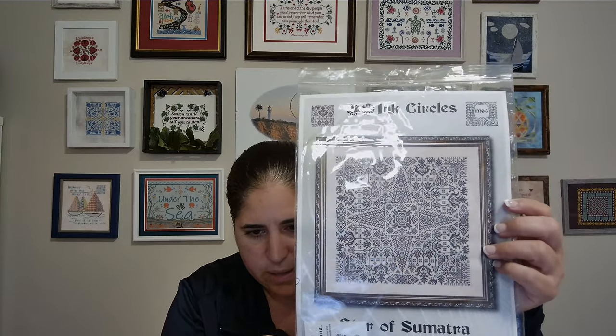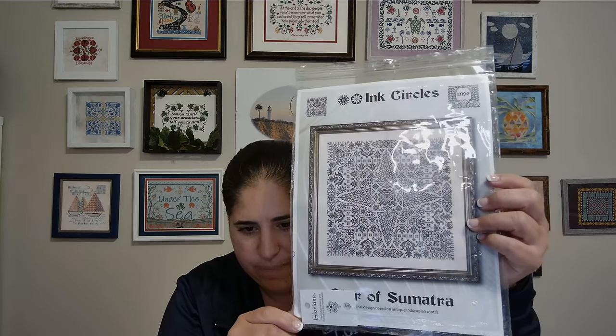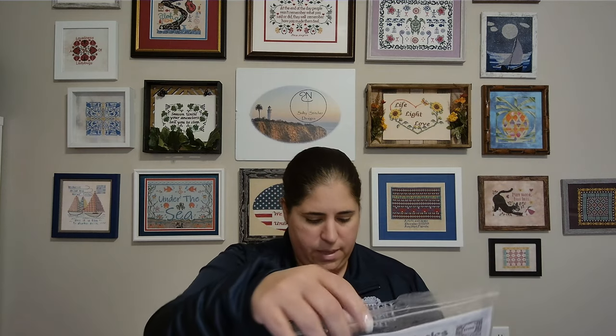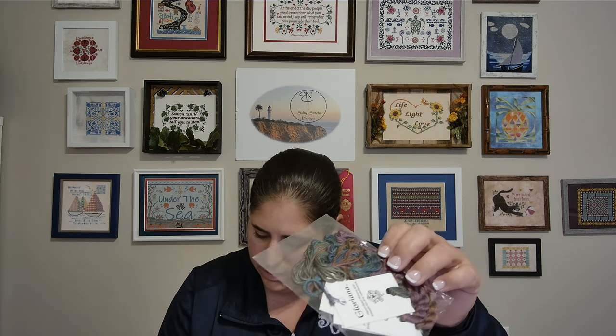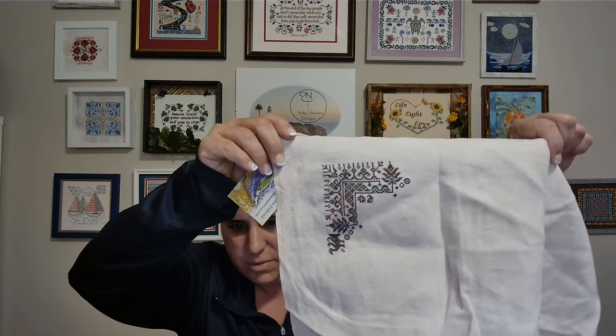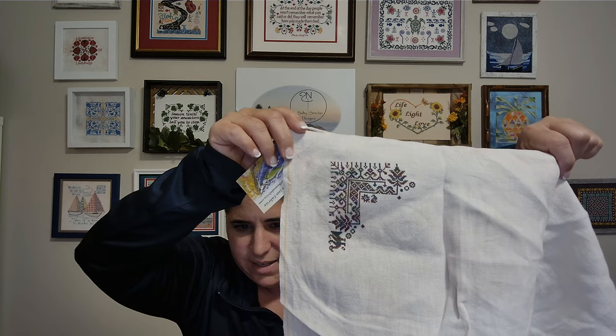My next whip is Ink Circles Star of Sumatra. This was recently released, maybe in early 2023 at Nashville Needlework Market. I really do love this pattern. I am using the called-for Gloriana Silk thread pack that came with it — the colorway was Royal Plum Light — just beautiful colors. I'm stitching it on Under the Sea fabric, a 40 count tiara misu. It's coming out nicely and I do love stitching it. My Outlander needle minder came off — putting that back on.